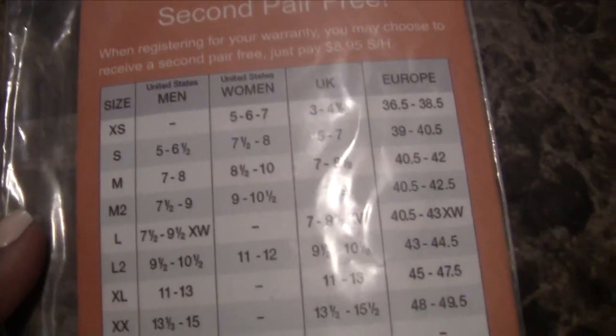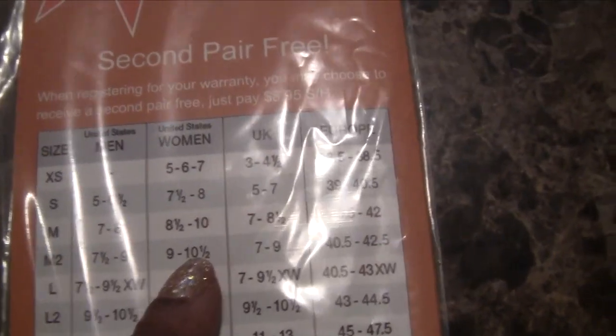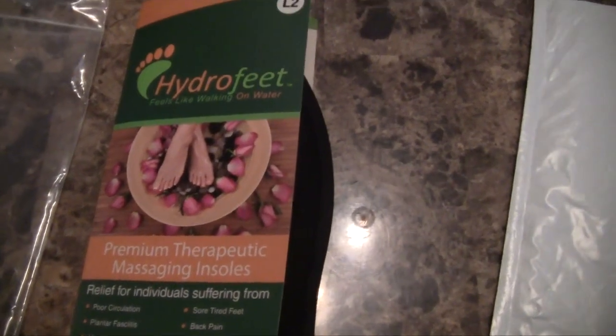I am a size 9 to 9.5 for women, but they sent me a 9 and a 9.5 for men, so it still works out. Here are the insoles.